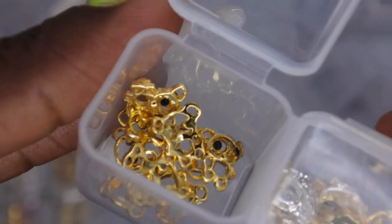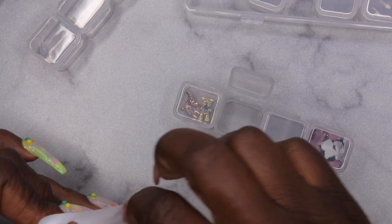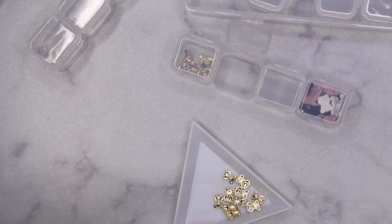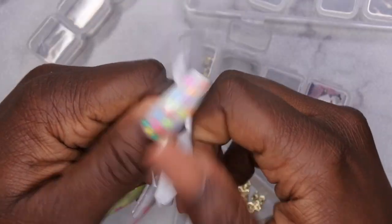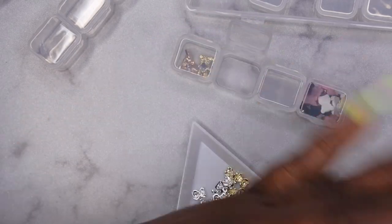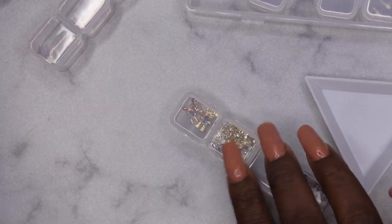I have some creepy teddy bears over here, but I keep those with my Halloween-themed stuff, so I'm going to leave those there — they creep me out a little bit. The teddy bears I hauled include some gold ones and some silver ones. I'll put them right next to the other fancy ones. Here are my silver ones — I'll put those in there too. And in here I do have bowls, so I think what I'm going to do is separate out the Christmas charms from the bowls.